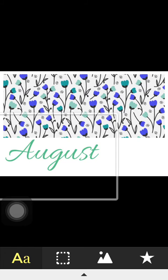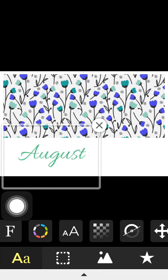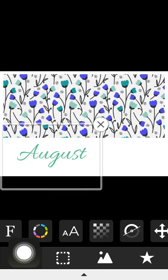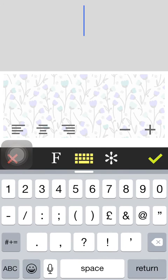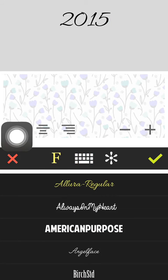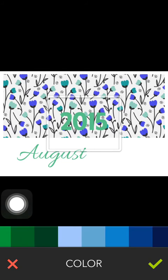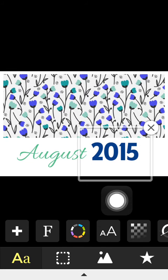Make it a little bit bigger. It needs to be bigger still. You can increase the size using two fingers on your iPhone and spreading them apart, or you can select the AA button and increase or decrease it that way. Now for the year I want to change the font. Make sure you're on the AA button, select the plus sign and this will bring up a new text box. Type in 2015, change the font by clicking on the F, and change the colour by coming to the colour wheel — change it to navy.